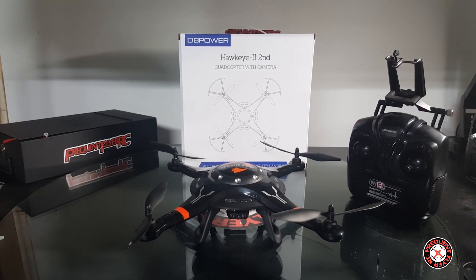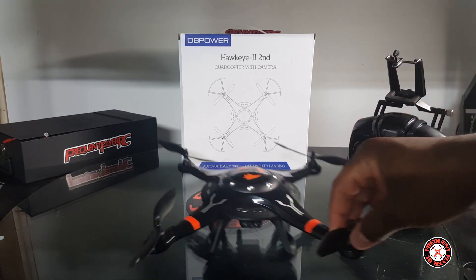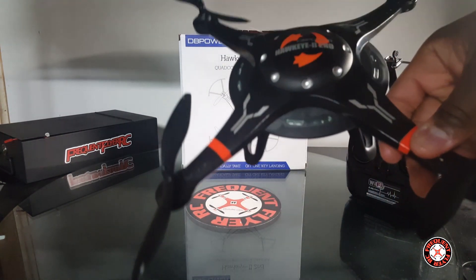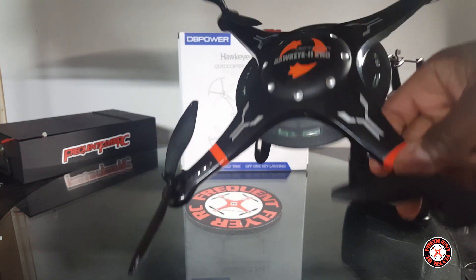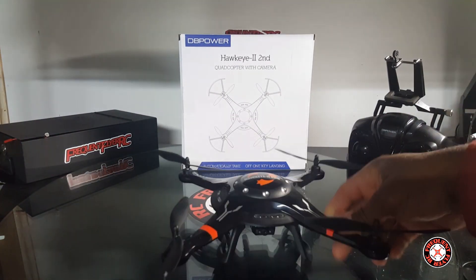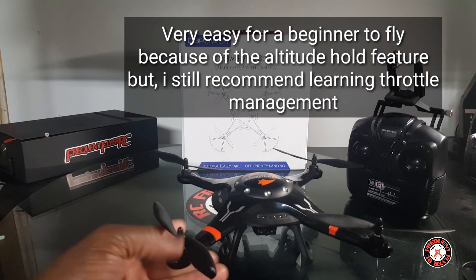What's up YouTube, you're checking out the Frequent Flyer and this is my quick review of the DB Power Hawkeye 2 — the Second. I know it's a naming convention, but this is the craft here and I must say that this thing is a pretty awesome, stable aircraft. This is one of those new quadcopters implementing the altitude hold feature in the toy quad area.